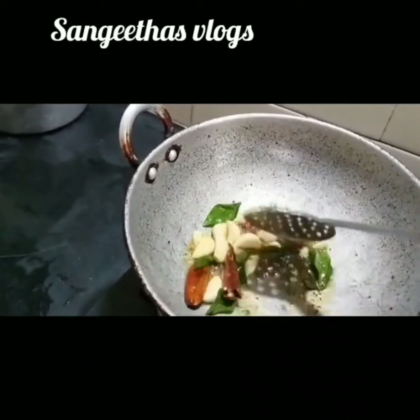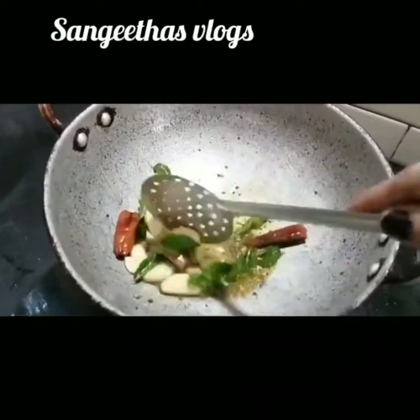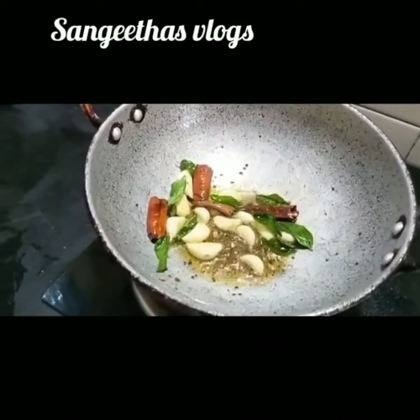Then mix the baking dish. I'll pour the baking dish and we will pour the water in the hot jug.